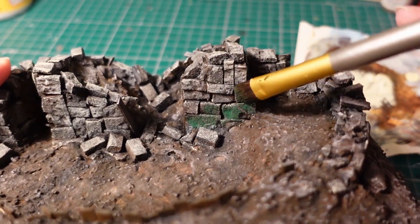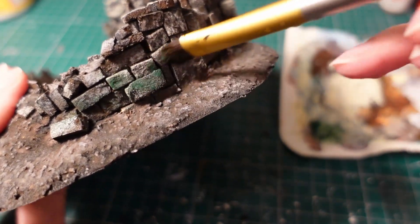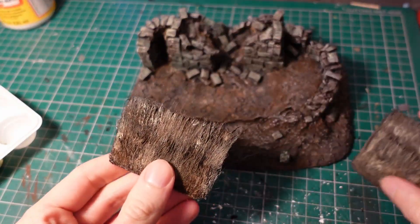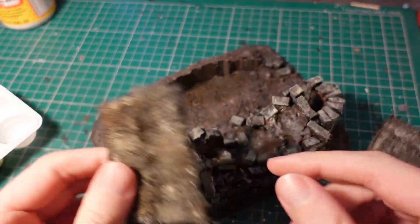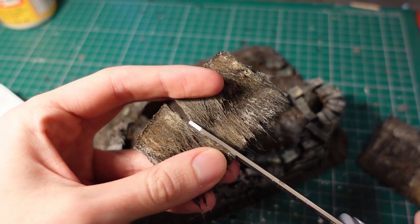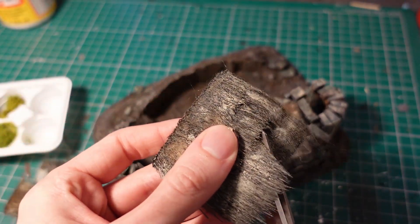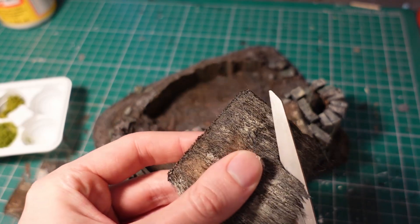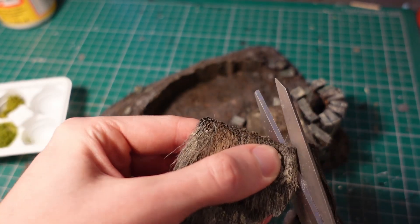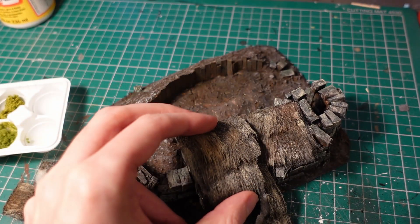To add some weathering to the brickwork, I took a watered down green paint and gave it a random dabbing over the stone. With the two sections of thatched roof dry, I gave them a dry fit, then trimmed them down into shape and glued them in using hot glue. They're still fairly malleable in this state even with the paint on, but any sections that now reveal the white fur, you can go in with a black or brown paint and just touch those up — or it would be a lot easier if you used black fur to begin with.